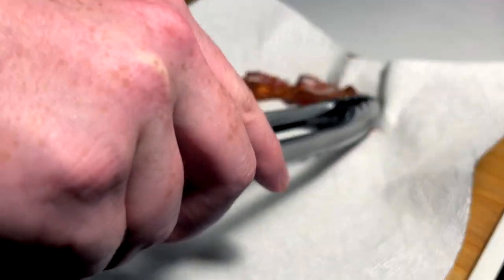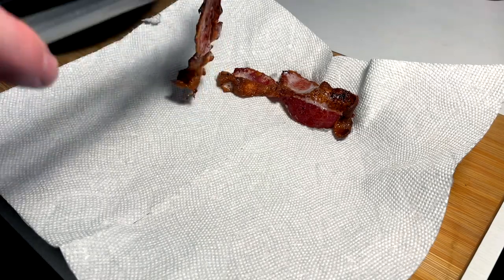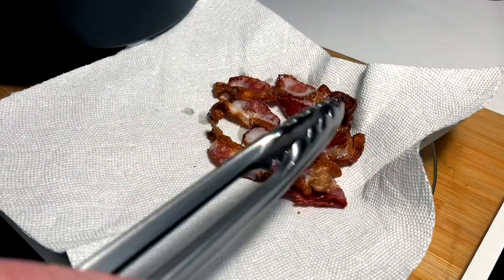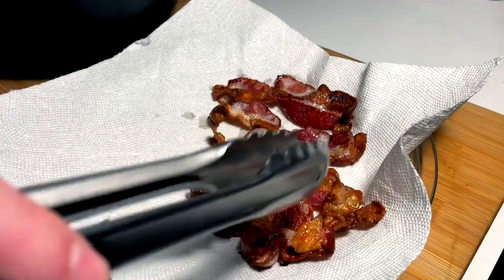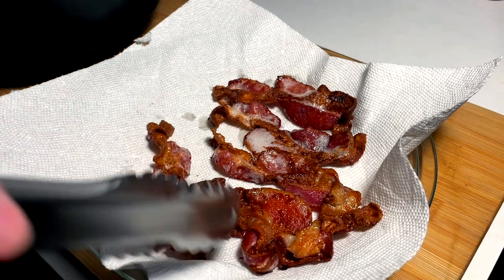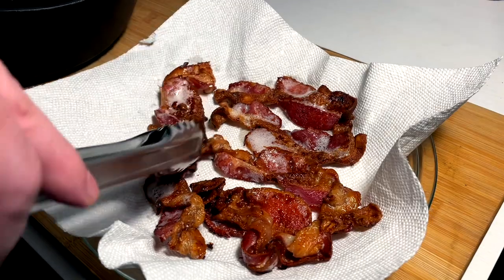Almost crispy but also still a little floppy - perfect air fryer bacon. All set. Just got to get some of the fat off on this paper towel, but that's looking pretty perfect to me. I gotta say the air fryer bacon has really - I think it's maybe my favorite method to make bacon, to be honest.